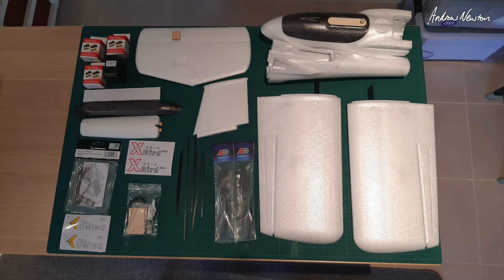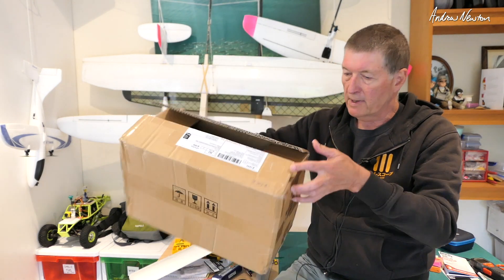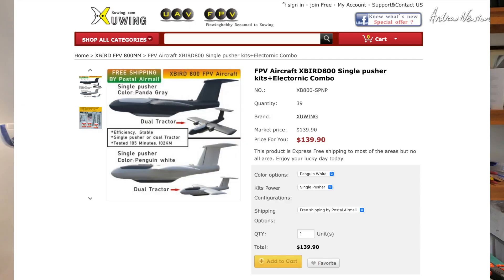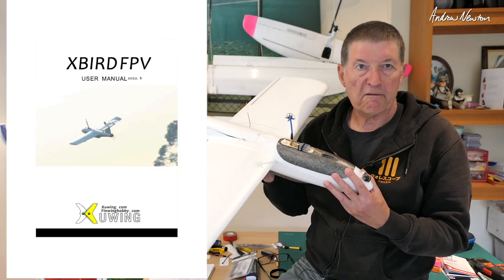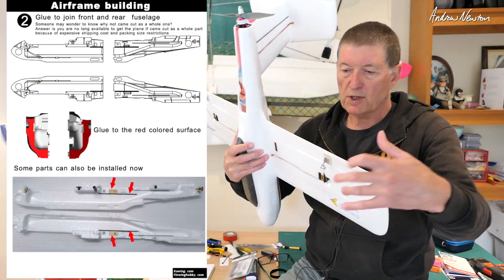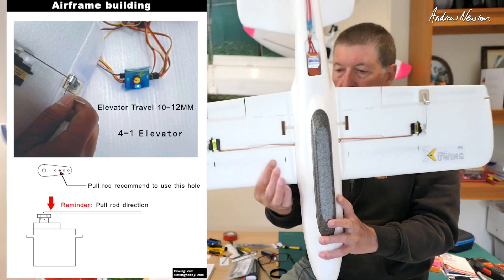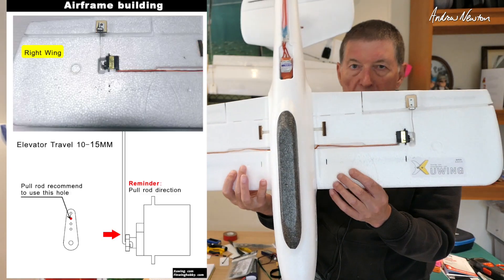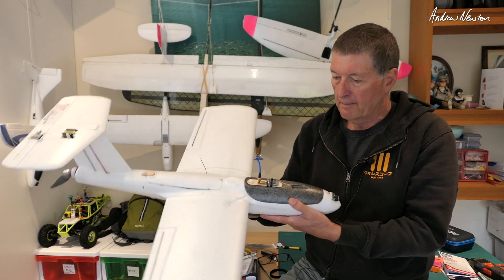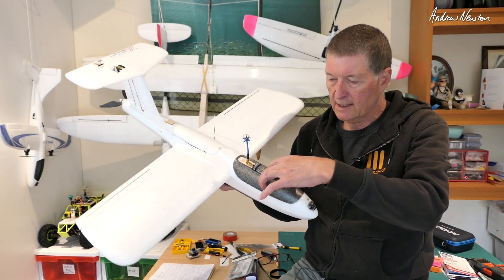Here are all the pieces laid out, and it packs down very nicely into this little box, so easy shipping anywhere in the world. On the Finwing website you can download a very good PDF manual that tells you everything — including the amount of throws, which hole to connect in the servo arm, and where the center of gravity is.